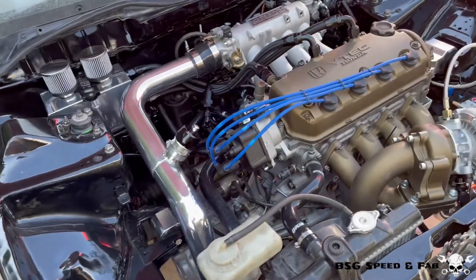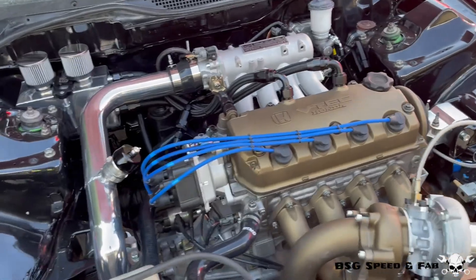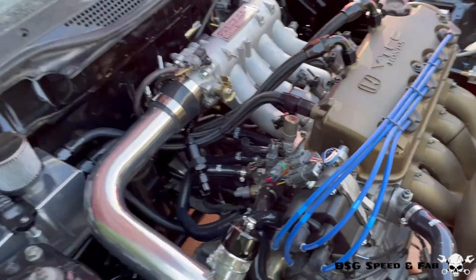Let me know down in the comment section how you guys think this intercooler piping turned out. I'm getting really close to finishing this build — the only thing really left to do is a fuel system. In the next video I'm going to go into detail on what I have planned for the fuel upgrades. Make sure you check out the description to follow along on social media and check out my Patreon. As always, I appreciate you guys checking out these videos and I'll see you next time.